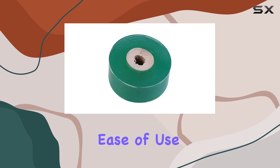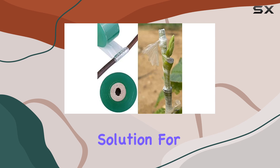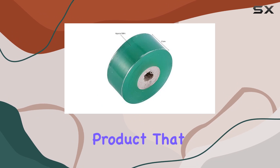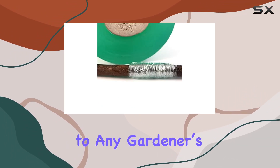The durability and ease of use it offers are well worth considering if you're looking for an effective solution for your gardening needs. Overall, the EBLS nursery grafting tape is a top-notch product that delivers on its promises, making it a valuable addition to any gardener's toolkit.